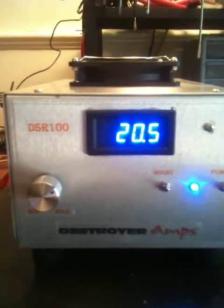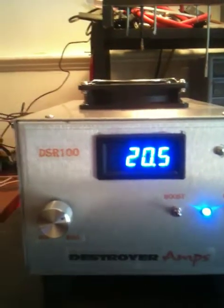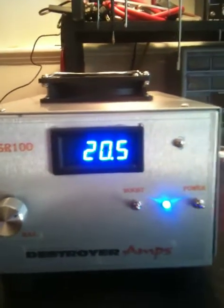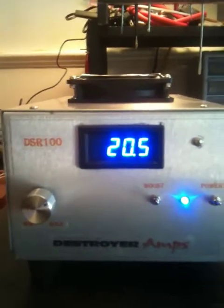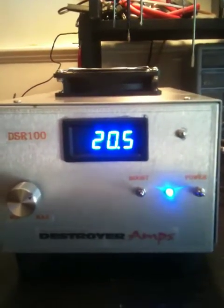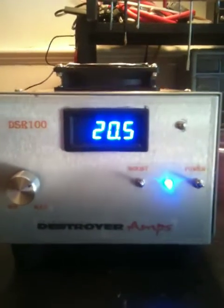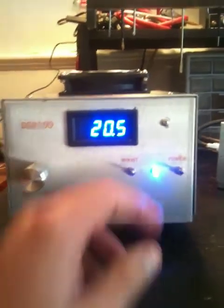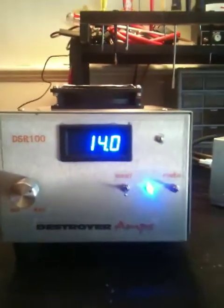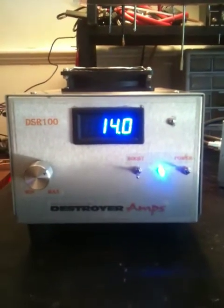This is our DSR-100 — the R basically stands for regulated. We'll have prices for these and our regular DS models, which are our non-regulated power supplies, posted as well. I might go ahead and put a price sheet up before we even post on the website. If you guys have any questions, feel free to give us a call or drop us a PM. 73s.